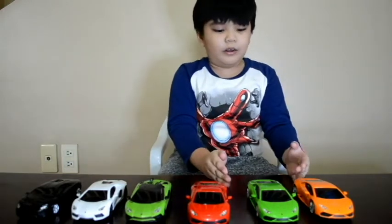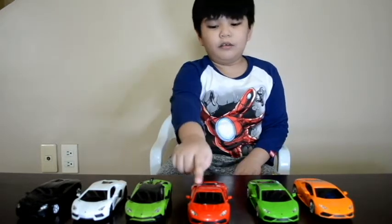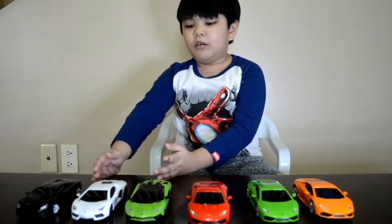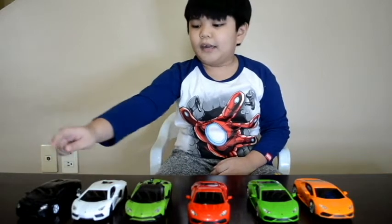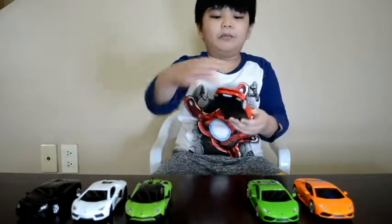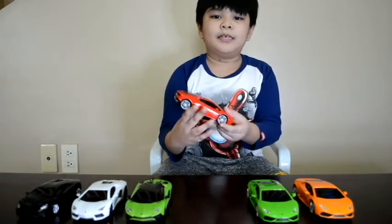These are the colors of the Huracán: Orange, Green, Red. The Aventador's colors are Green, White, Black. They have labels on the back. Here's all the designs.